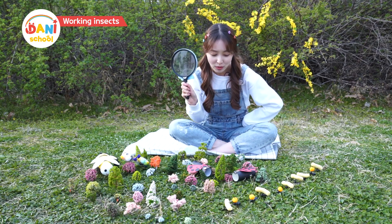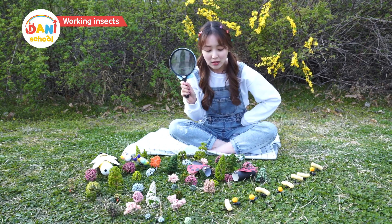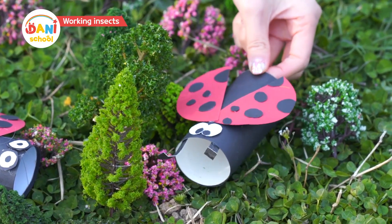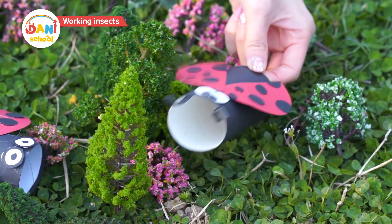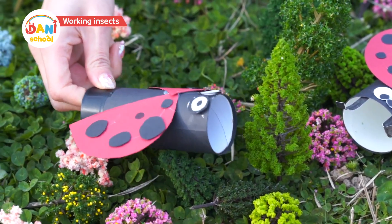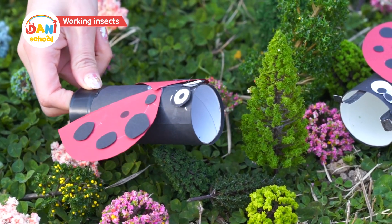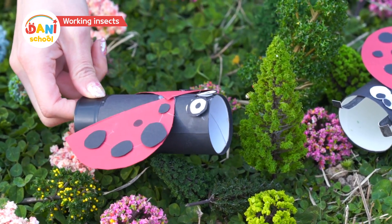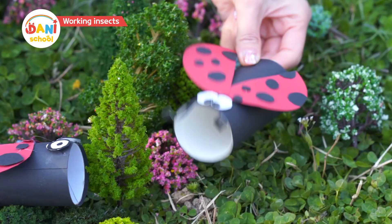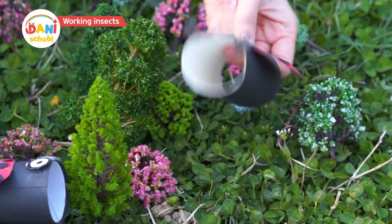Oh, ladybugs! I wonder what they're doing. Guys, what are you doing? Dunny Dunny, we're catching and eating aphids. Aphids? We devour all the aphids, which are parasites that destroy trees. Yum yum yum! I've already had 50 aphids today! I've had 51!